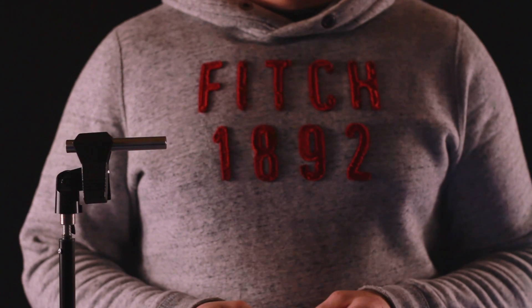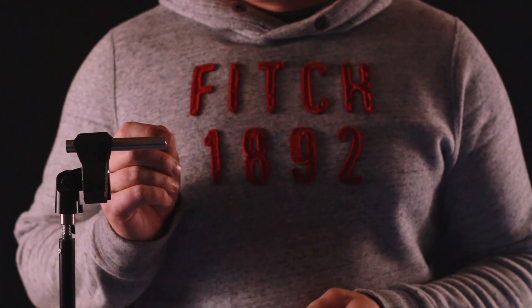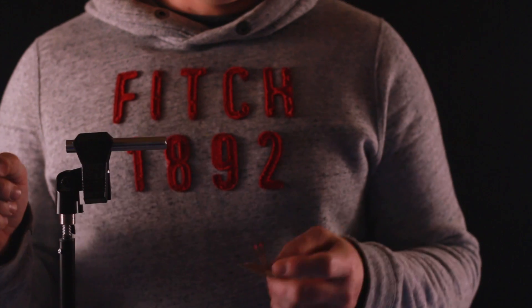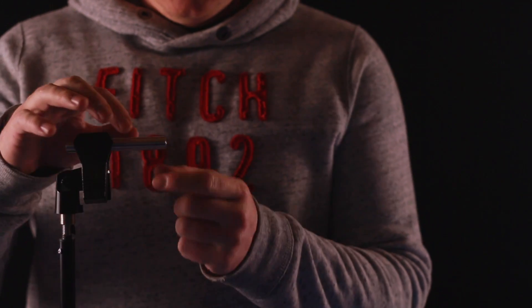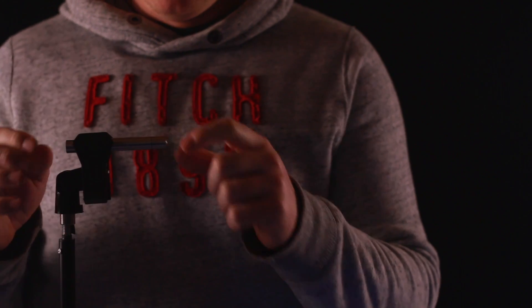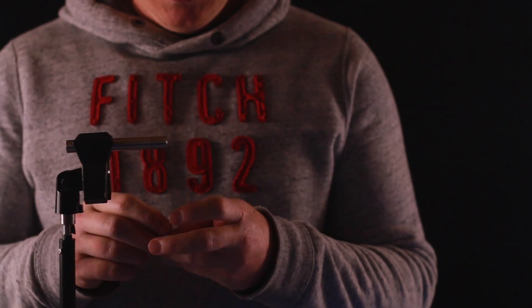Cheaper ones will probably burn better — maybe a little better, maybe just as much — but probably not this small. That's what I love about this laser, and what I actually like about all of the Sandwoo pocket lasers. They claim to be the world's smallest pocket laser, I guess for the power that they put out. So let's test that theory.